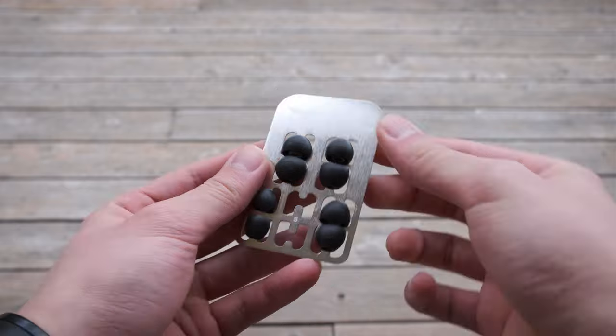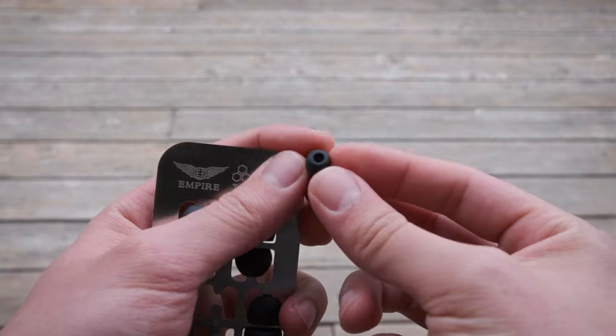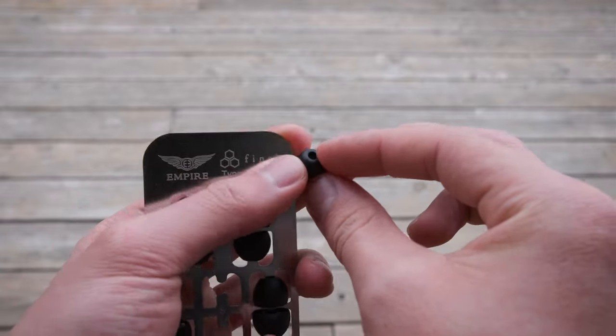Generally I don't talk about ear tips, but fun little fact: the Final E ear tips will generally pull down the treble in the upper midrange, and at the same time they're going to make the bass sound a little bit tighter in the transients — or at least that's been my experience thus far.